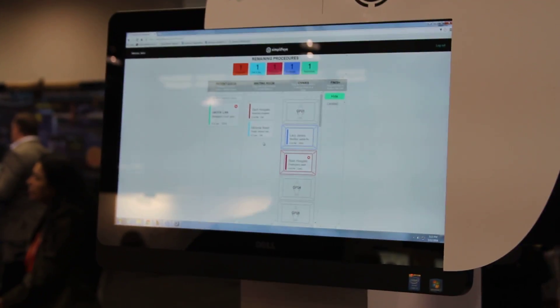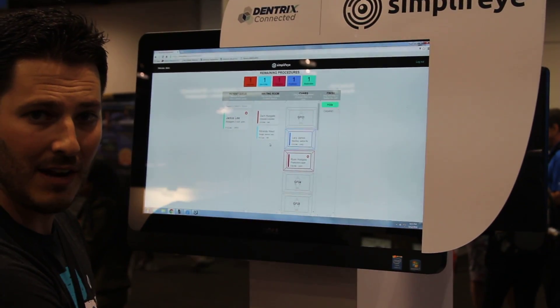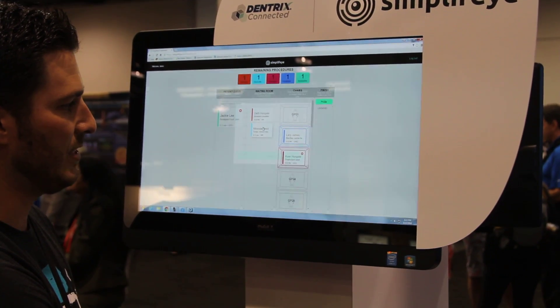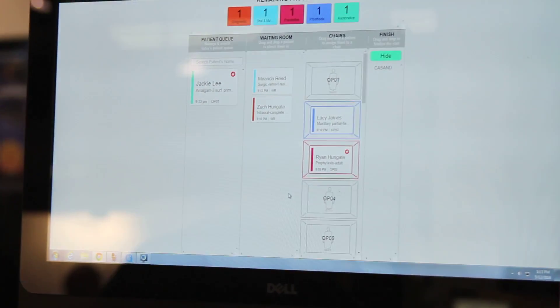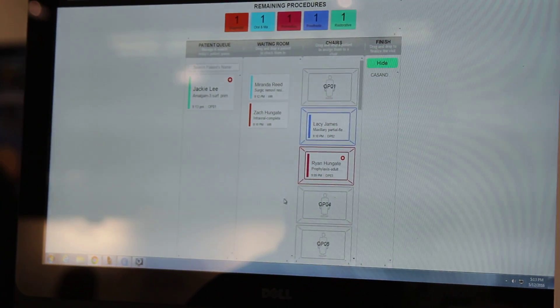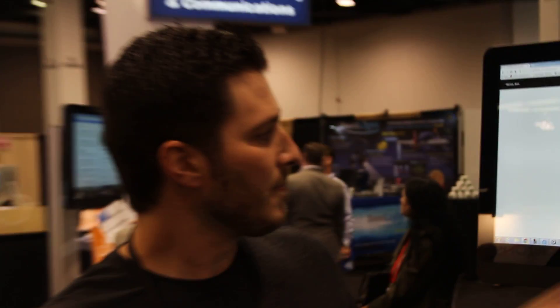When a patient checks into your office, to check them in all you have to do is drag them to the waiting room. And to notify every single assistant, you just tap that person and say 'all assistants.' Instantly, every single assistant in the practice gets a tap on the back of their wrist and they know that Miranda's ready to be taken back to her chair.